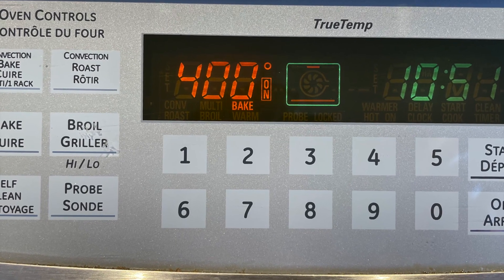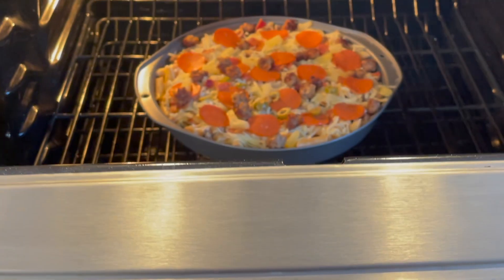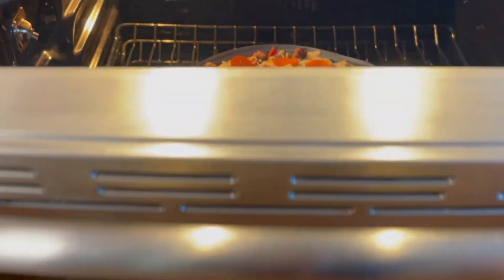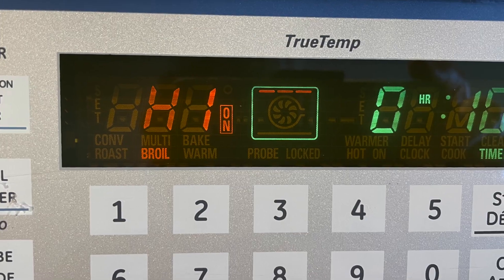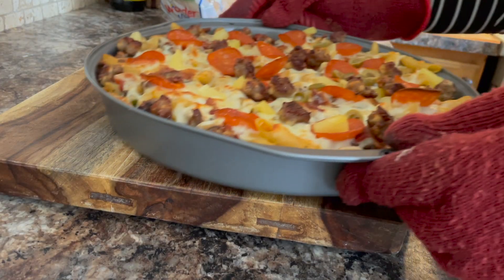Place it in a 400-degree oven on the middle rack for about 20 minutes or so, then switch your oven to broil until it browns nicely on top.